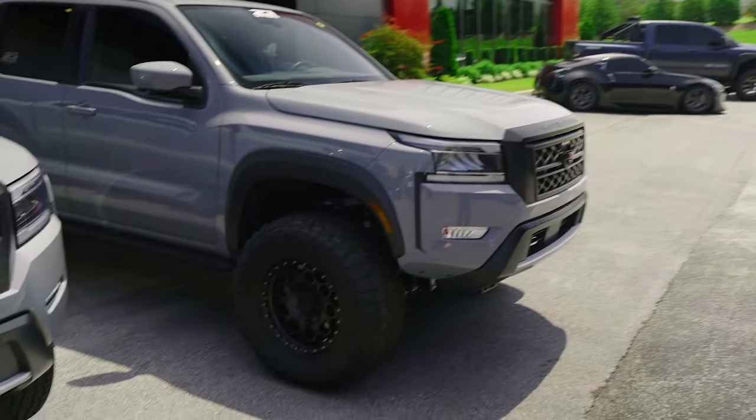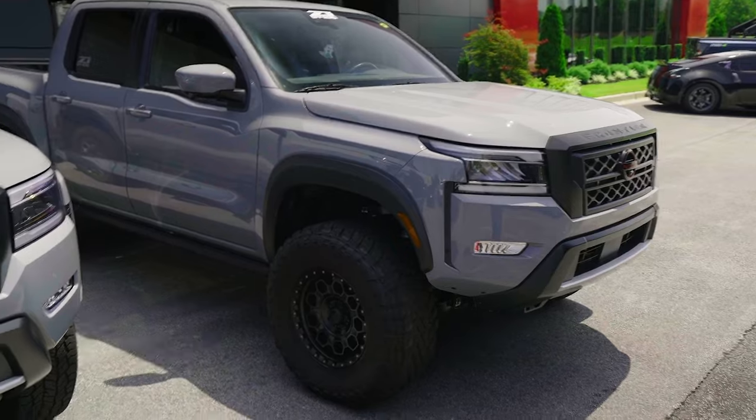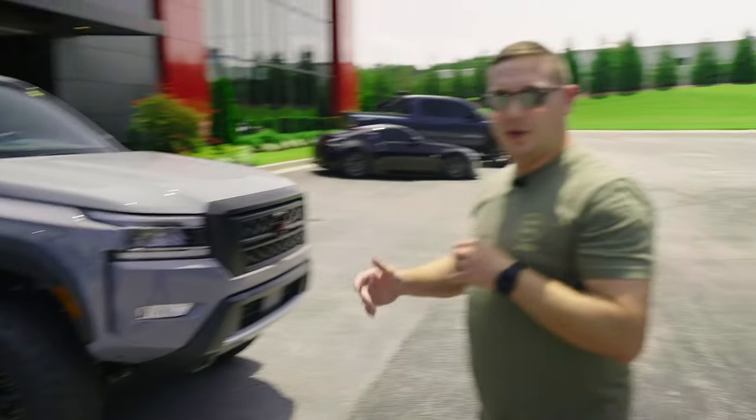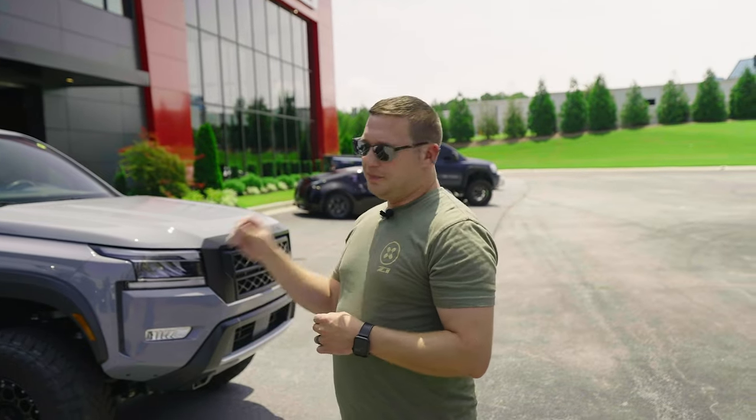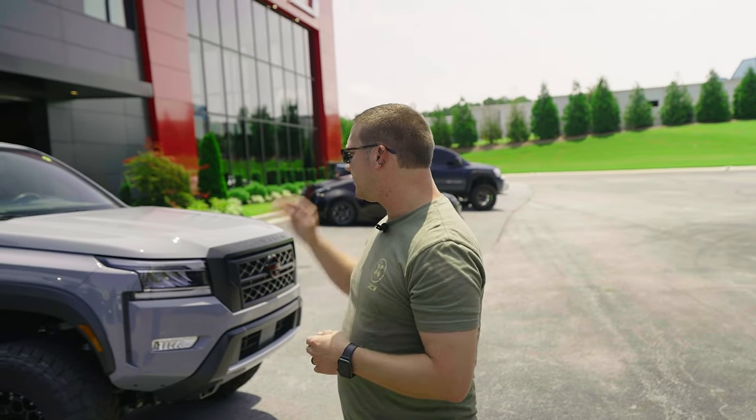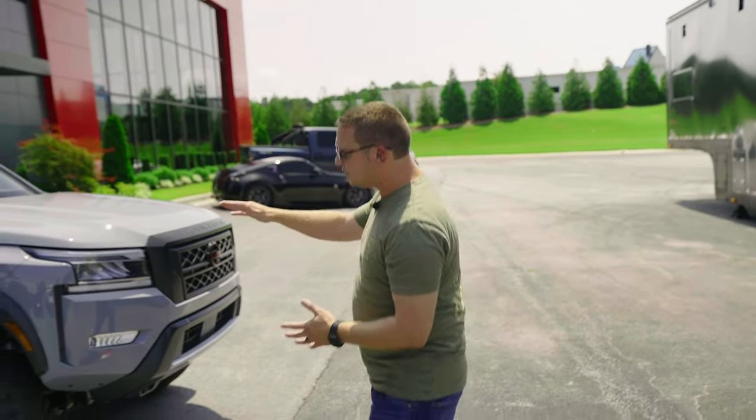For comparison, this is our Titan Swap truck. This is the same truck that we are actually giving away. We use this truck and have been for development and engineering many, many new products that are coming to market. This one has our Titan Swap kit on it.